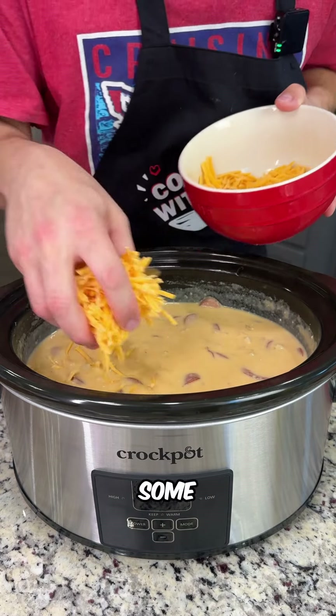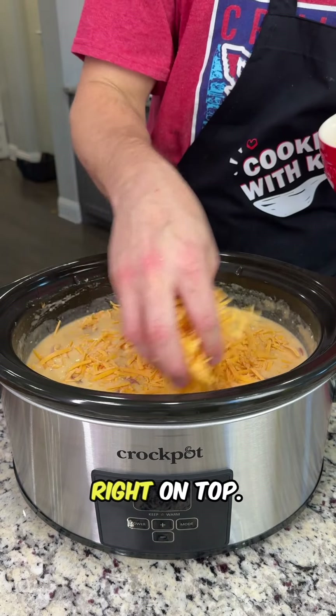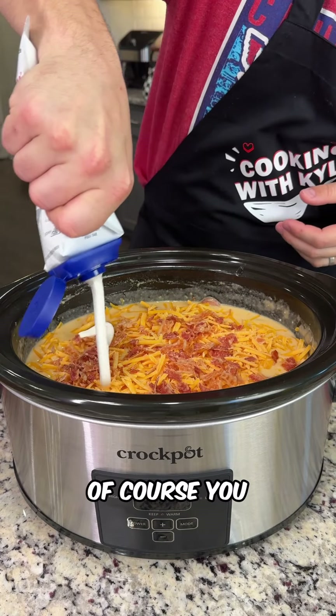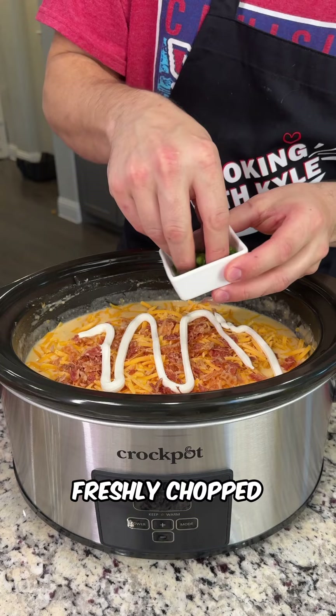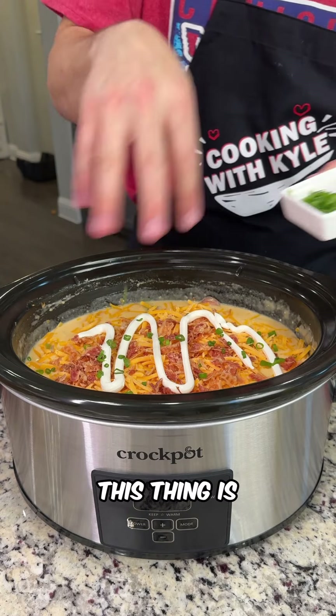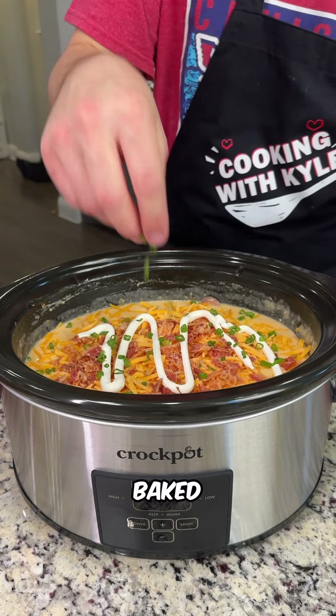Add some shredded cheese right on top, then some chopped bacon. Of course we're going to hit it with that sour cream, and top it all off with some freshly chopped green onions. This is a fully loaded baked potato soup.